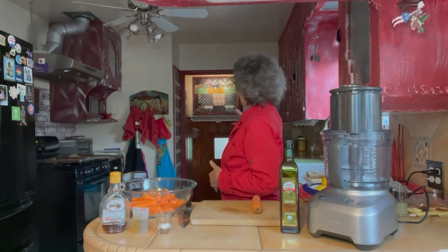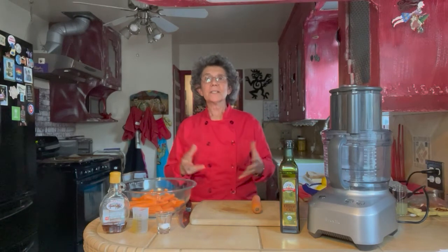Hello everybody and welcome back to Bee Joy in the Kitchen. I'm Bee Joy and this is my kitchen. Today I'm really excited to share a recipe with you for roasted carrot salad with a chamoy sauce. Chamoy sauce hails from Mexico and it hits all the high notes: sweet, spicy, sour, and salty. So it's really quite an explosion on the tongue. Let's get started.